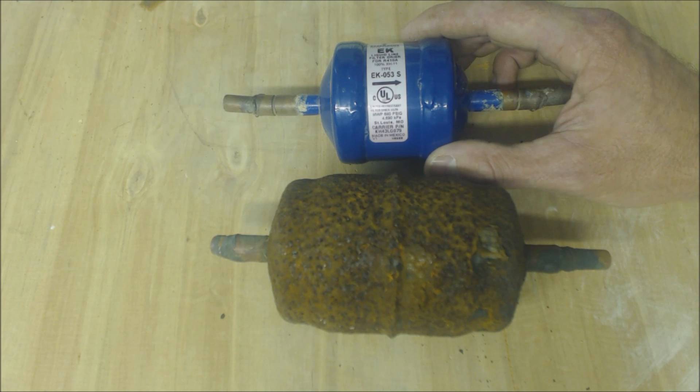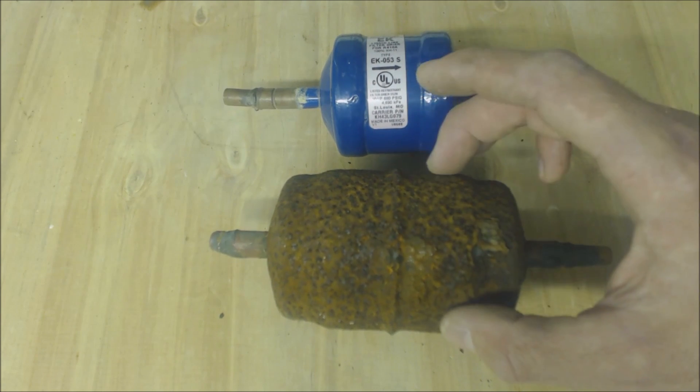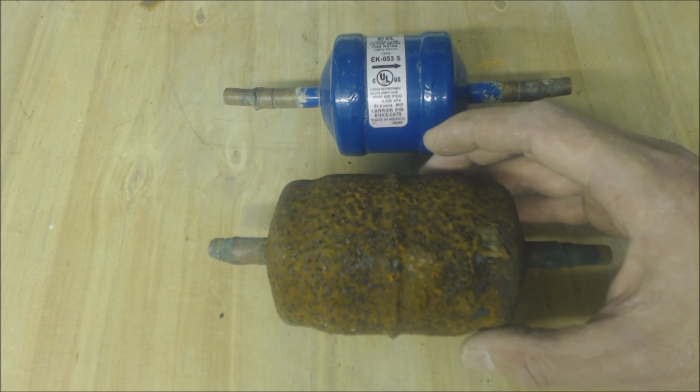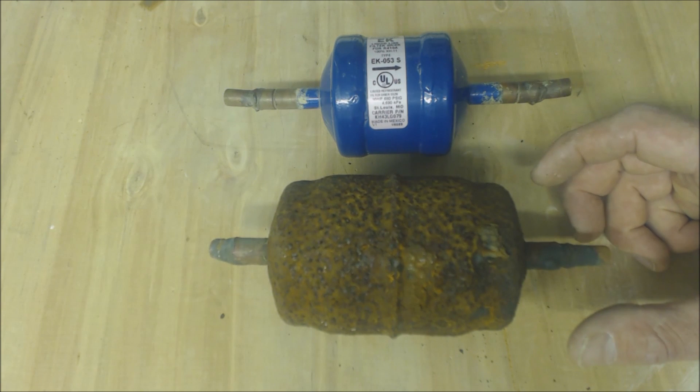I always install them right in front of the evaporator coil. Somebody could argue the point of putting it outside because maybe they're replacing a heat pump and there's an accumulator inside the heat pump — if you look down past the fan shroud, I'll show you in a little bit in this video what one looks like.